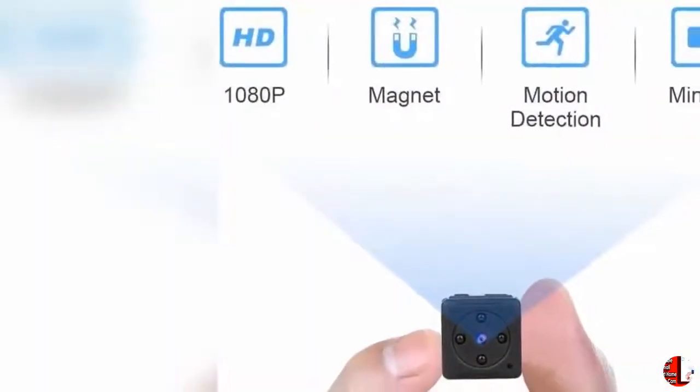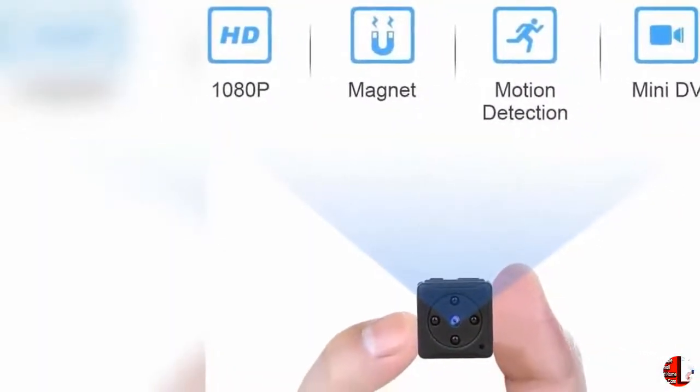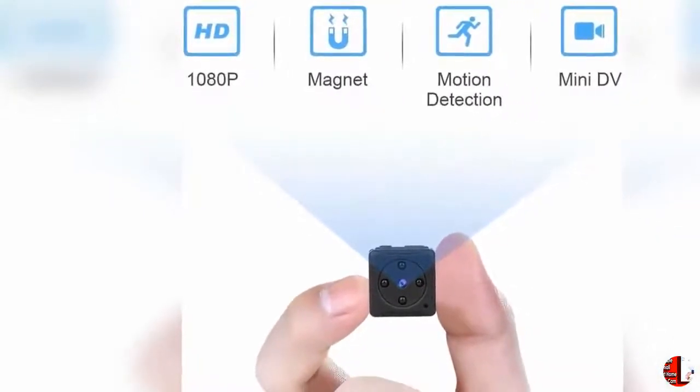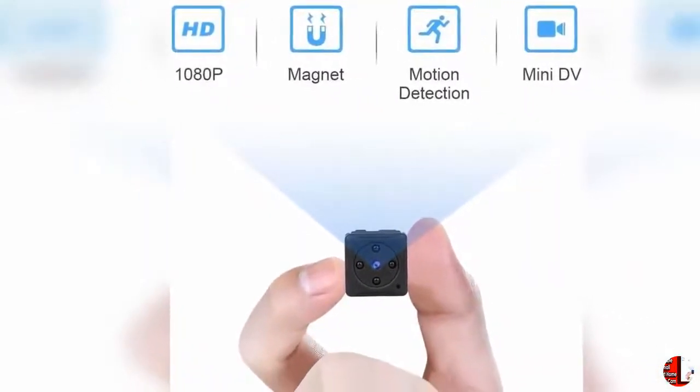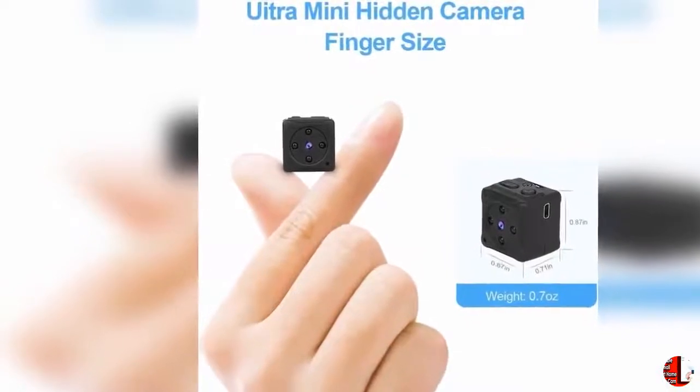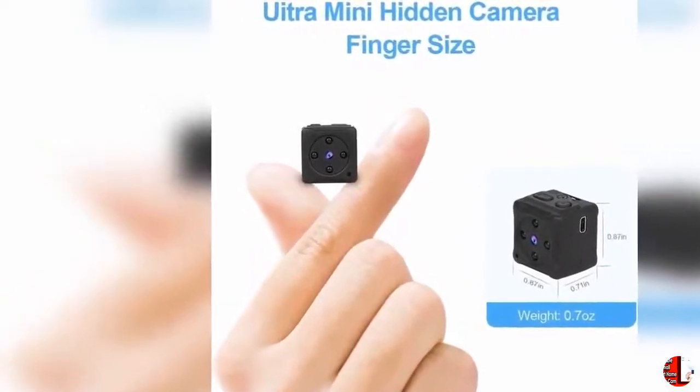Welcome to our product channel, The Climax International. Product Details: Name — Mini Spy Camera Wireless Hidden, MDIT Full HD 1080p Portable Small Covert Home Nanny Cam with Motion Detection and Night Vision, Indoor Outdoor Micro Security Surveillance Hidden Camera.